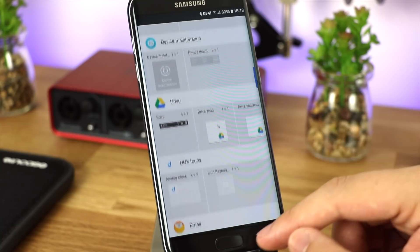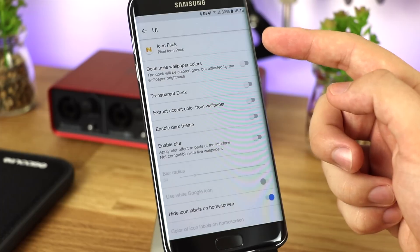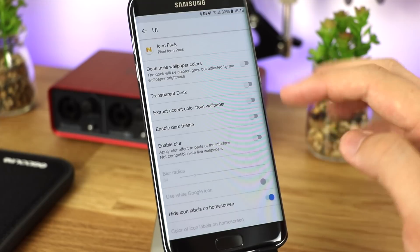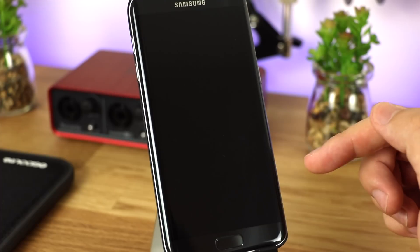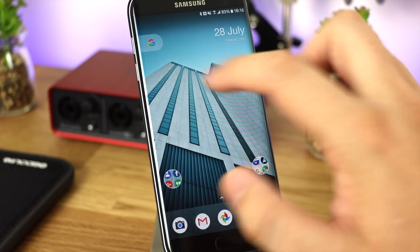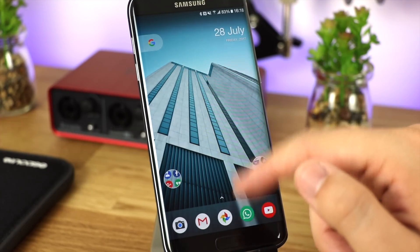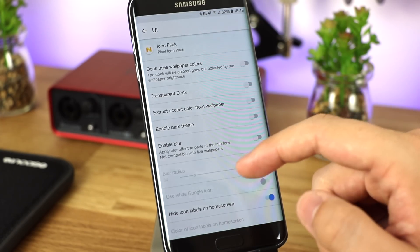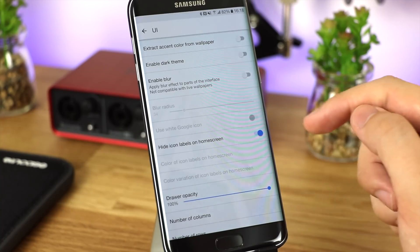The settings are very minimal, but that's not necessarily a bad thing. You've got options like transparent dark, extracting the accent color from the wallpaper, a fully dark theme, and enabling blur — which actually looks really good. Anytime you change settings and go back, it does respring the launcher. As you can see, you get a really nice blur effect at the bottom instead of the white hue you'd normally have, and it also changes the pill in the top left corner.